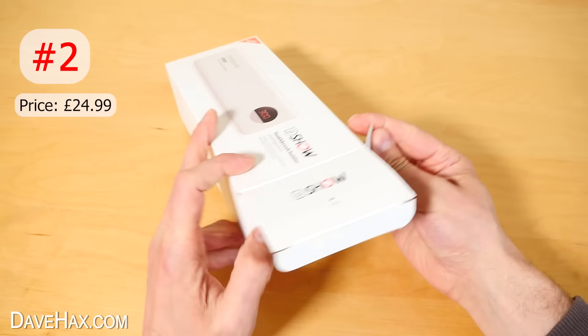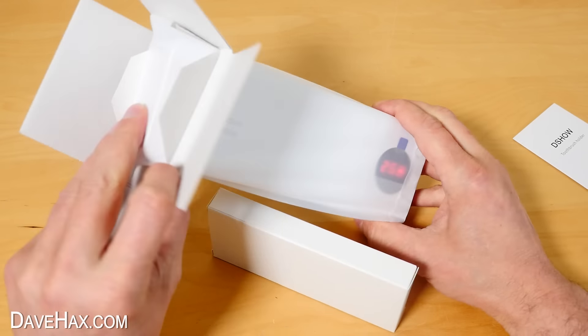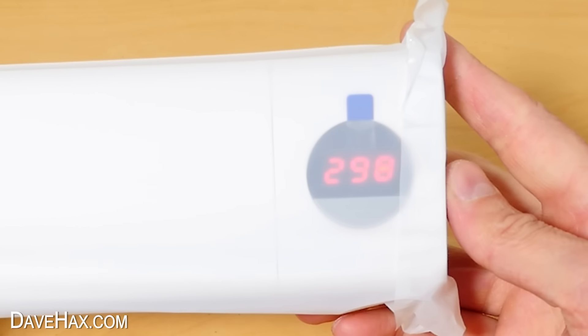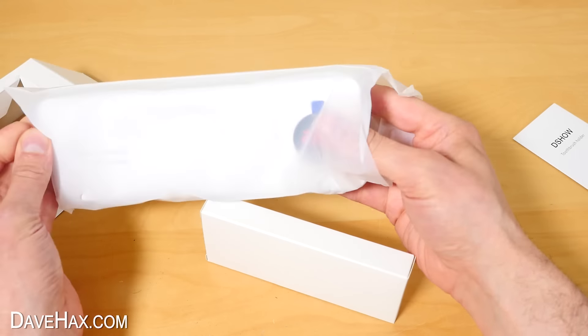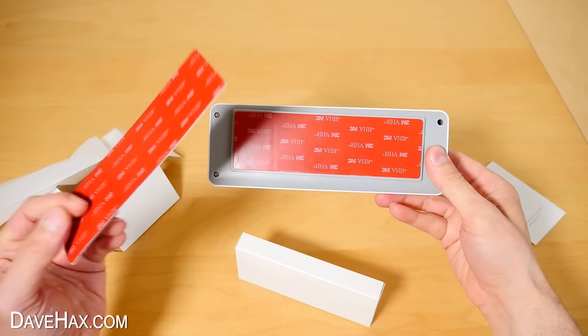Next I want to show you this — it's a UV toothbrush sanitiser. I pulled it out of the box, and it looks like I managed to turn it on somehow. Here's the unit, and it looks like they give us a spare sticky pad.